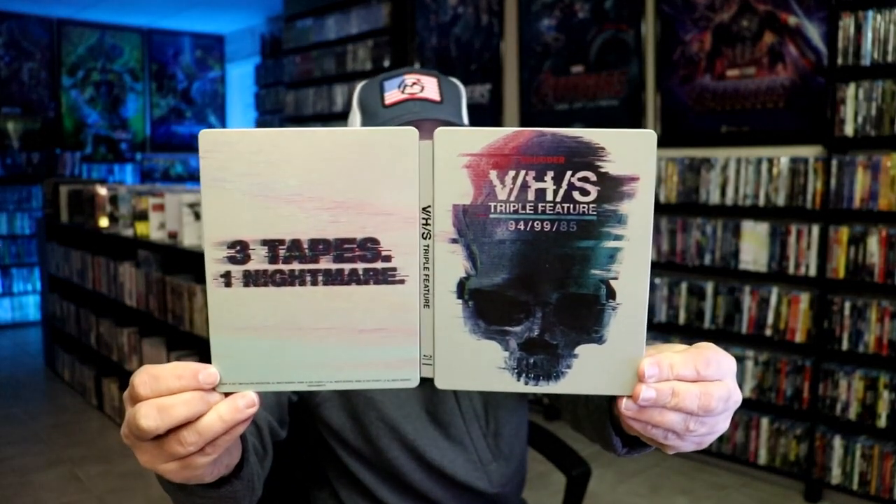Overall, I think this is a really nice looking steelbook. I think the VHS releases have got some really good anthology stories in them — not all of them are great, but there are some good ones in there. So I think this is a great way to own all three of these collections.